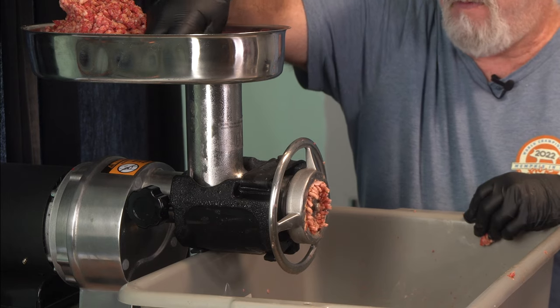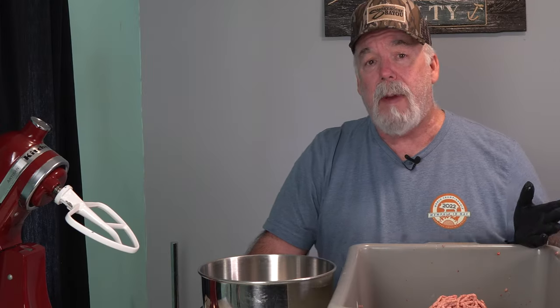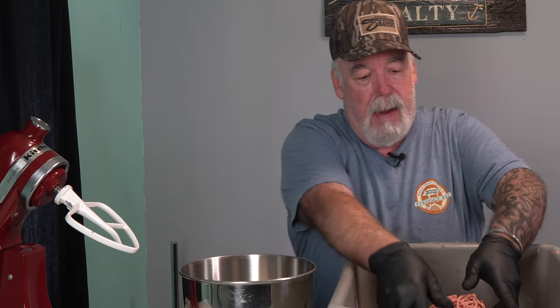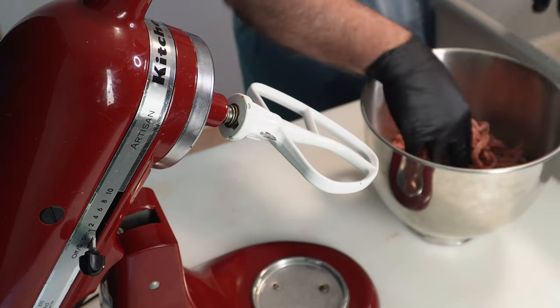Grind number three uses the 4.5 millimeter plate. As always, you start by dropping a little bit in first before turning it on. All three grinds are done, and now I've got my stand mixer bowl. I'm hoping it'll hold six pounds of meat — it's going to be a tight fit.